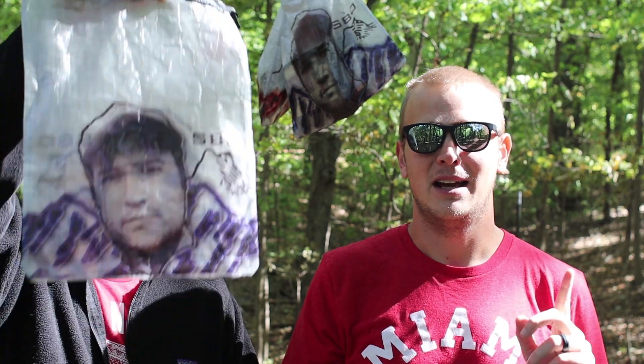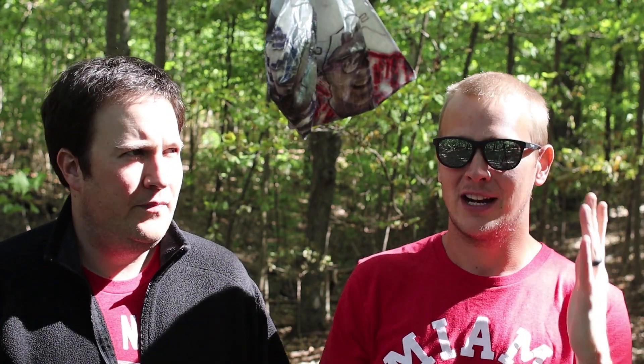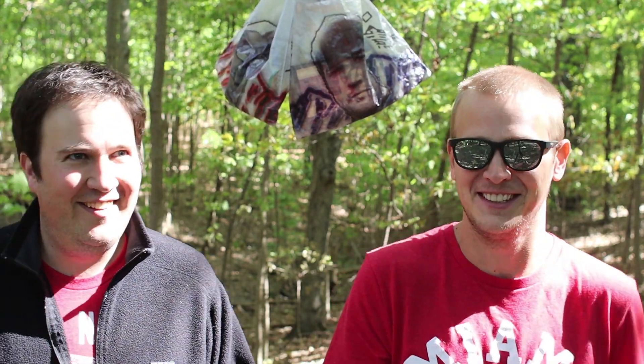We want to give a solid shoutout to Hilltop Pax for reaching out and basically asking if they could put our faces on some stuff — and we said absolutely. They sent us a bunch of stuff: some bear bags, rock bags, carabiners. Big shoutout to them — check out Hilltop Pax. We love supporting cottage vendors, and this wasn't sponsored; they literally just asked if we wanted our faces on some bags.